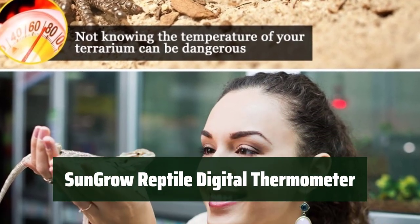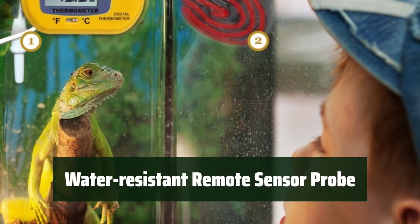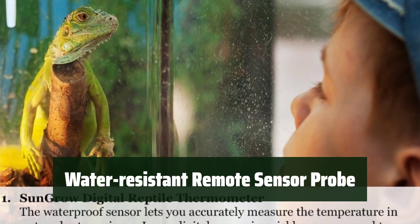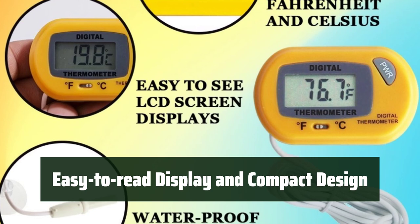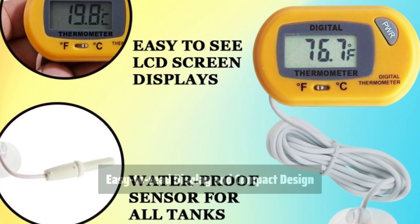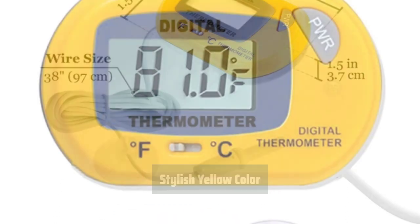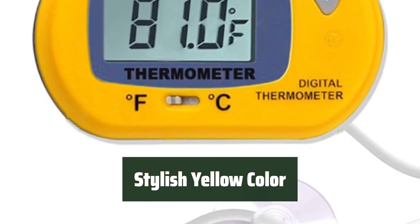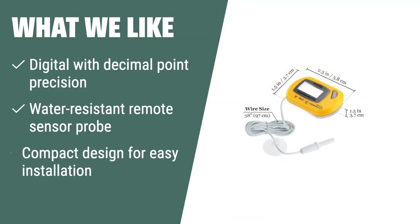Number 2. This device provides accurate measurements in both Fahrenheit and Celsius, ensuring your reptiles are in a comfortable environment. The water-resistant probe allows you to check temperature in both dry and wet substrates, making it perfect for reptile owners. With an easy-to-read display and compact design, installation and operation are hassle-free. This thermometer helps maintain an ideal environment to keep reptiles healthy and comfortable. The stylish yellow color adds a positive vibe to the surroundings, enhancing the reptile's habitat. If you want an accurate and hassle-free digital thermometer with water-resistant features, the SunGrow Reptile Digital Thermometer is the perfect match for you.